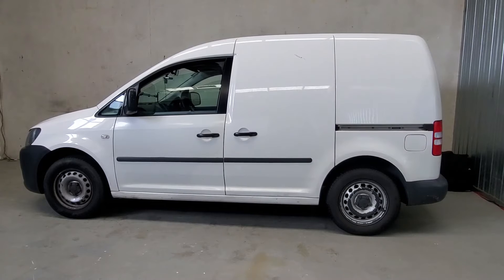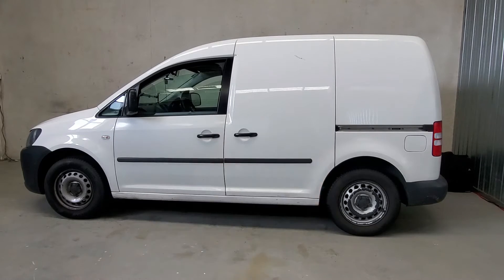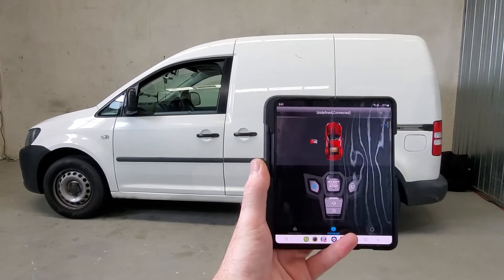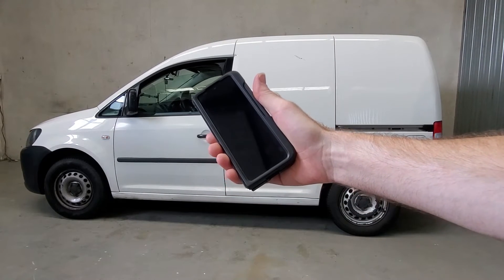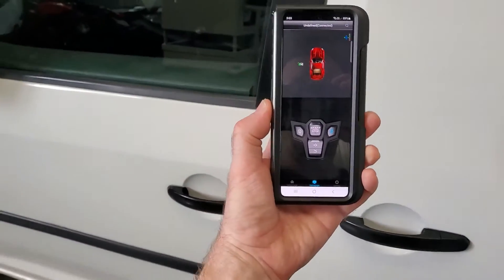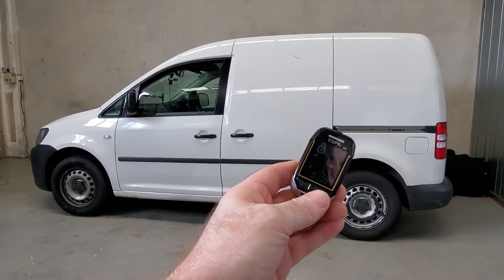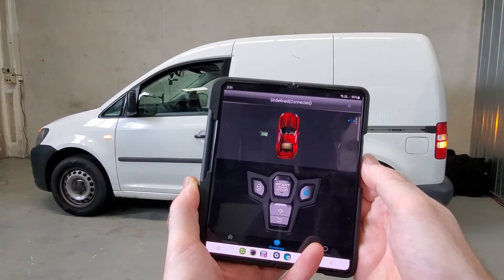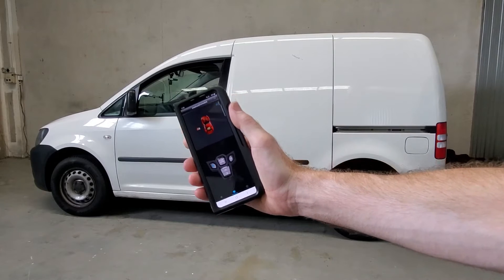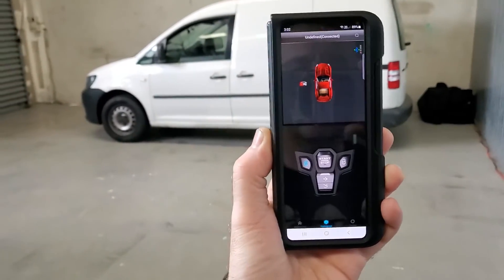To lock the car there are four ways you can do it. One way is by pressing the lock button on the pager remote. Or you can tap the lock button in the app. Or if you shake your phone once that will lock the car as well. Or if you just close the door and walk away from the car, the car will automatically lock for you. To unlock the car, press the unlock button on the pager remote, or press the unlock button in the app, or shake your phone one time, or as soon as you start walking back to the car it just automatically unlocks for you.